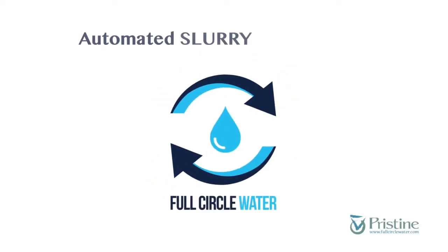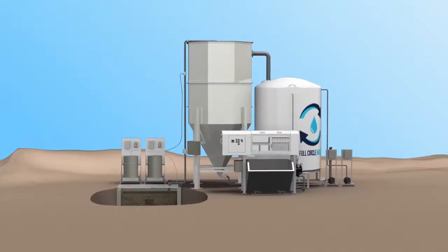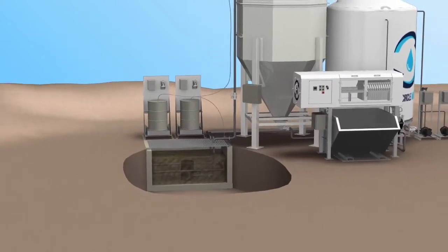This video will demonstrate how Full Circle Water's automated slurry silo system operates. As the slurry rises, the dirty water is pumped into the slurry silo.